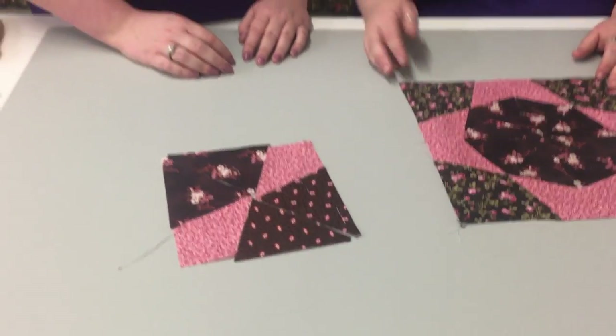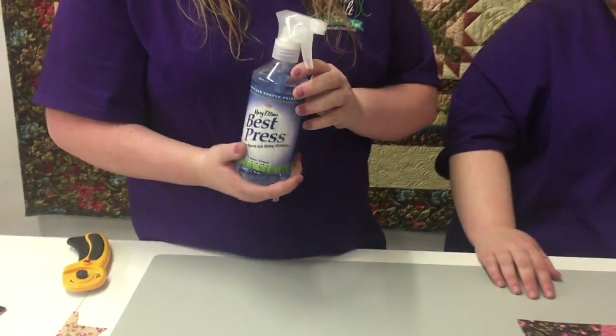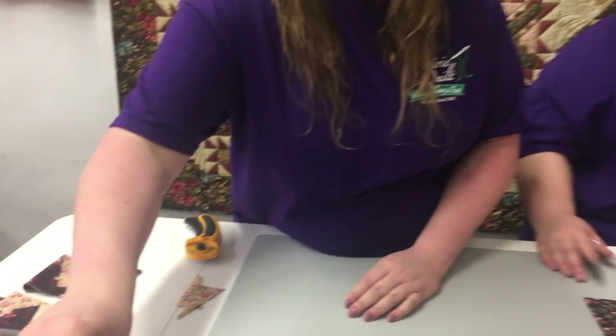What I like to use before I cut is Best Press starch. It comes in a variety of scents, and we also have this new starch called Flatter, which works just as well. It's a great size for traveling — it's nice and compact.